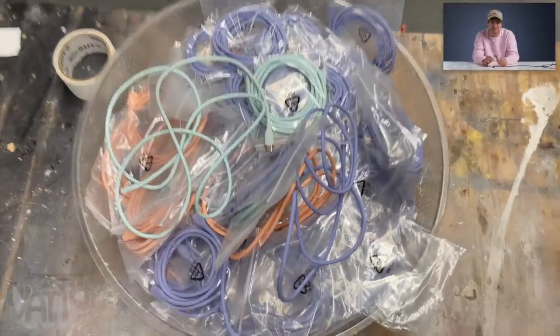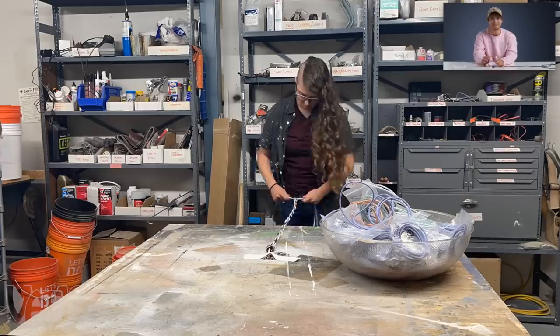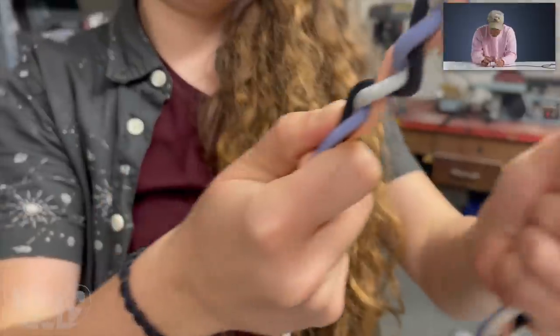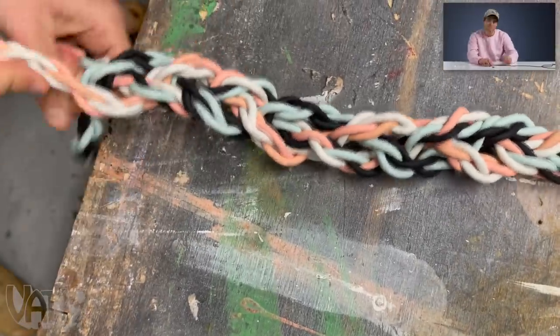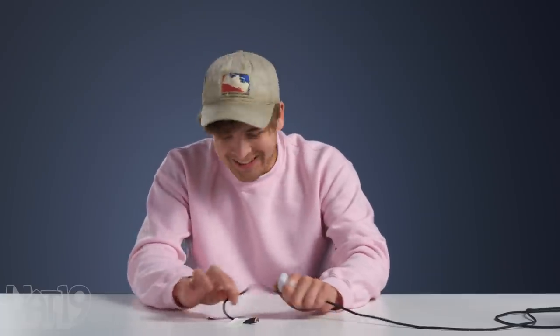I've got a bowl full of these Anker Flow charging cables. I'm going to braid them into a big thick rope so we can hang from the ceiling. Let's see what happens. One braided rope down — I'm going to make two more of these, braid them together into a mega rope, and then we'll have some fun with it. A little less than 50. The real question though, Miles, is will the cables still work? I think the cables still work.